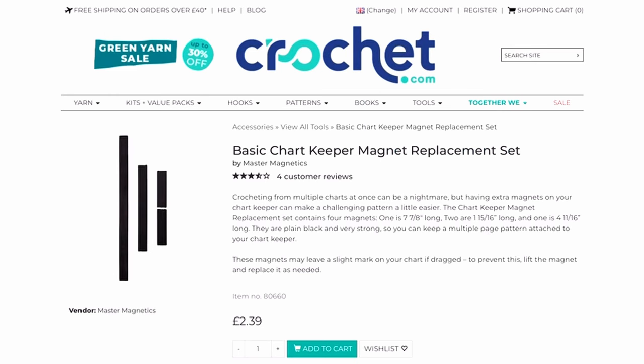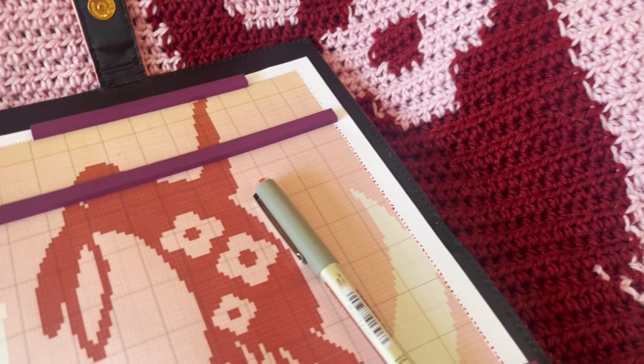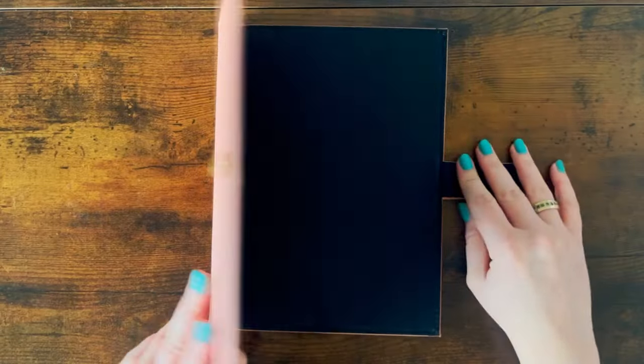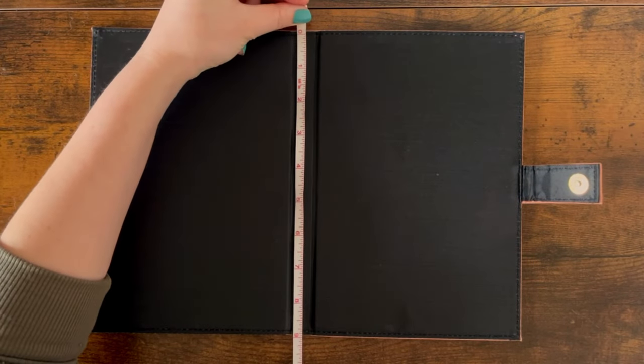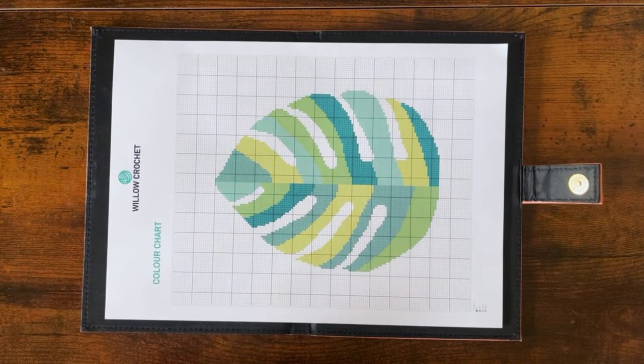You can also buy replacement magnets from the WeCrochet website if you happen to lose the originals. Whilst I've been using this chartkeeper for my graphgan projects, they can be used for a range of crochet and knitting projects. So let's get into the review, starting with the pros. One of the biggest advantages of this chartkeeper is its size — when opened flat it measures 12 inches by 9 inches, which is large enough to hold a standard A4 sheet of paper. This is perfect for most graphs or charts.